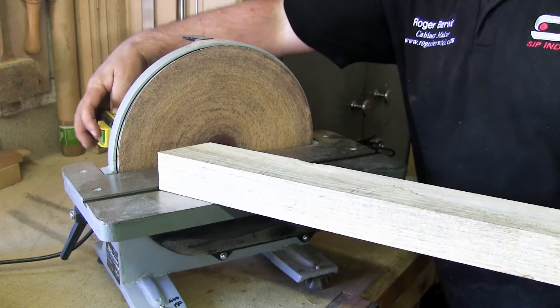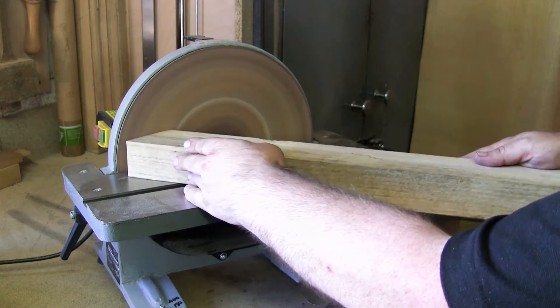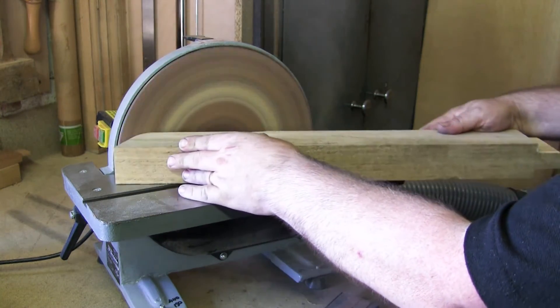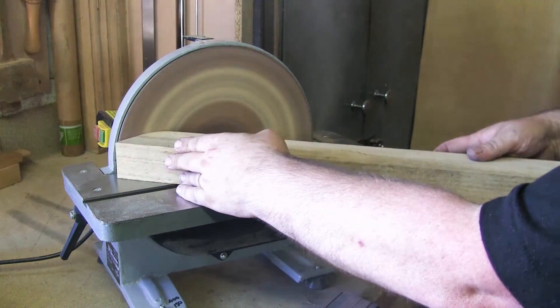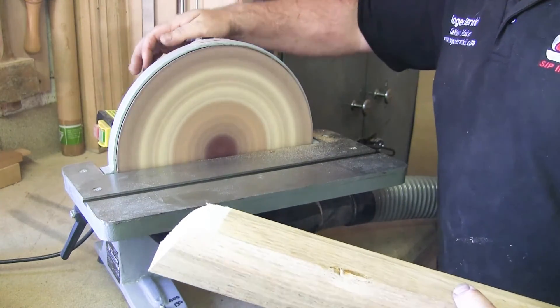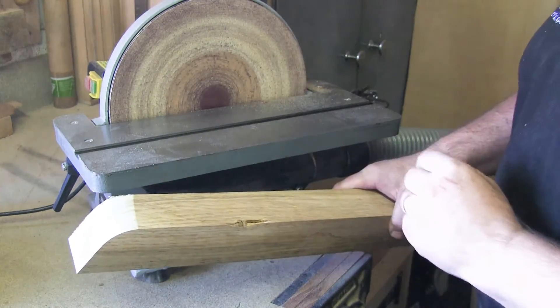Again, very easily done, keeping the sanding action to the left hand side of the disc. This oak has been taken down very easily and very quickly.